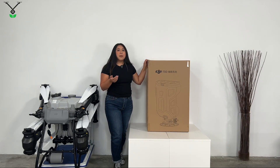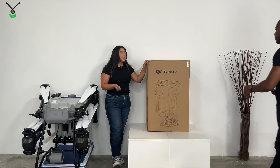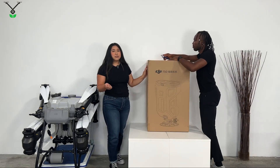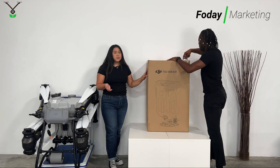I'm going to have my partner Fode come help us. Everyone, welcome Fode — he is part of the marketing team for Talus Jones as well. You guys will be seeing him in a lot of other videos.